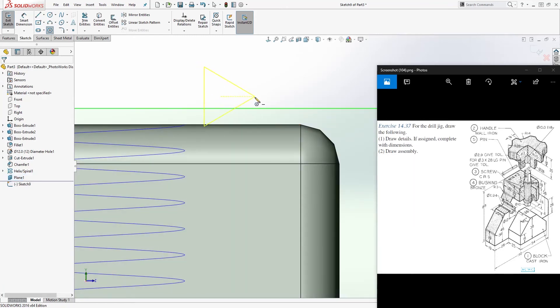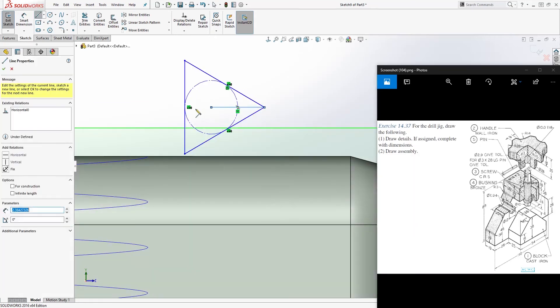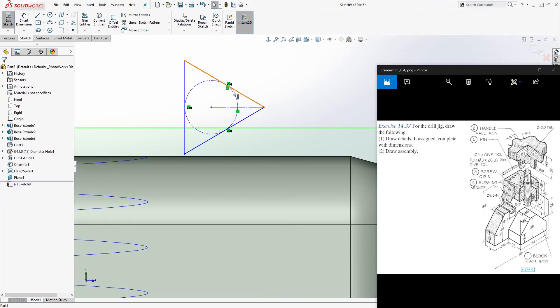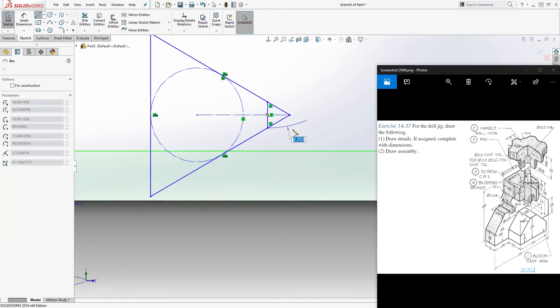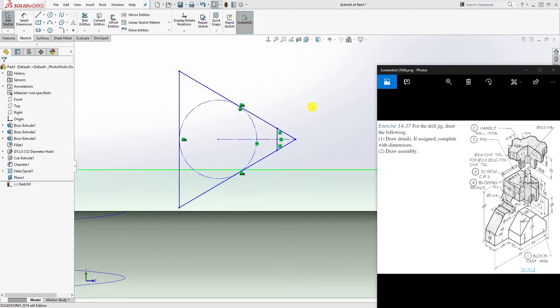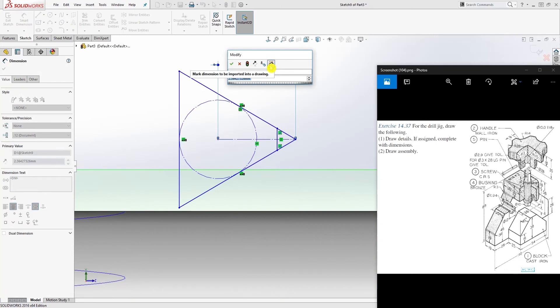Go to the polygon tool, change the sides to 3, click OK, and draw a triangle. Draw a line from the center point to the endpoint of the triangle and make that line a construction line. Then draw another line over here, and add a dimension from here to here.